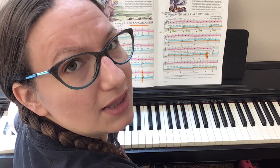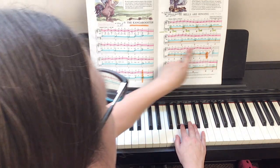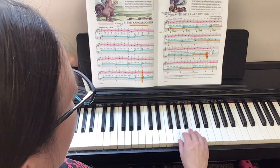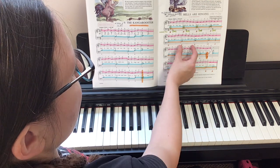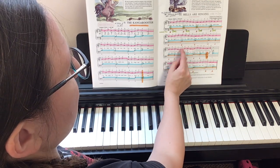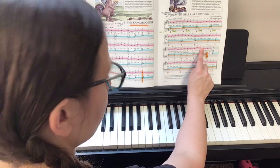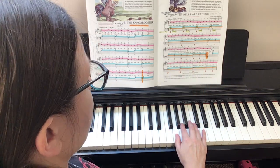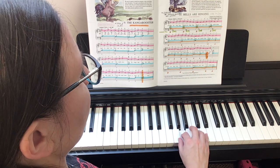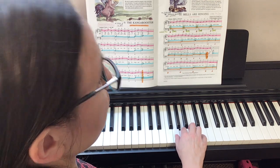Let's go back and do that B section — it throws people off a lot. Let's go back to that B section, which is right here on this third line. So we have two, two, three, one. These next two measures are almost exactly the same: two, four, three, one. Two, four, three, two. Okay, so it's not exactly the same — I lied. Let's play it. One, two, ready, go. Two, four, three, one. Two, four, three, two.